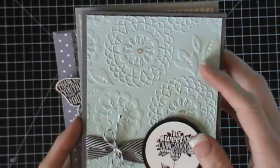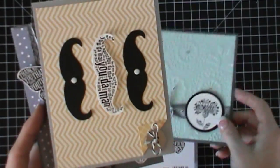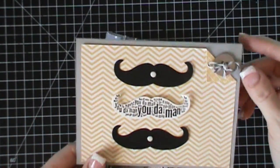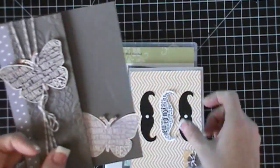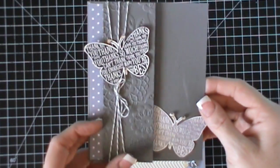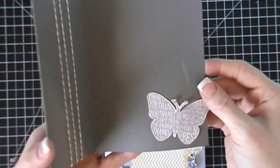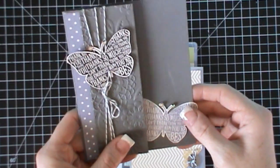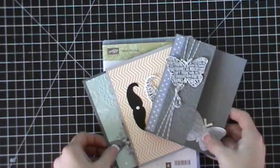So this is the first card — it has this fun embossed background with this new embossing folder. There is this card right here, which is perfect for Father's Day. And there's this card right here, which is a really fun different fold card, a folding card.